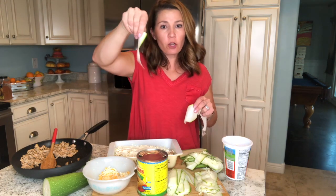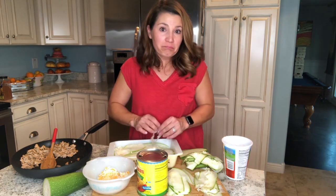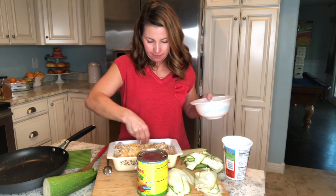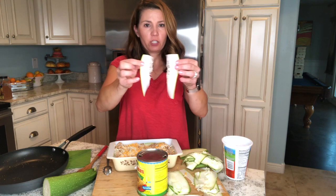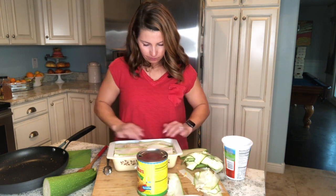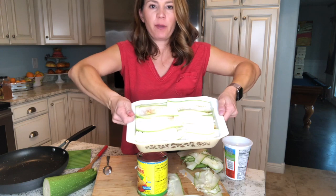Now a second layer of zucchini — this time I'm using the super thin slices the mandolin made, which are really great. This is my first time making this, so hopefully it turns out delicious; with all these flavors it has to be pretty good. Then a second layer of meat, followed by cheese. I'm not doing a second ricotta layer — number one, I'm running low on room in the pan, and number two, I only had a little bit of ricotta. Then back to the super thin zucchini slices for the top layer.